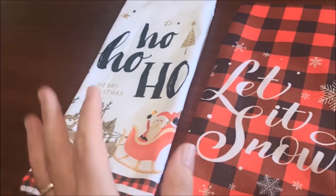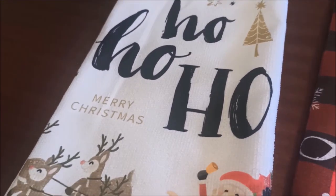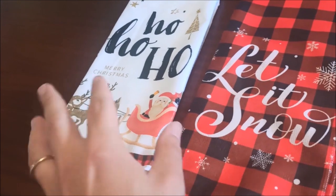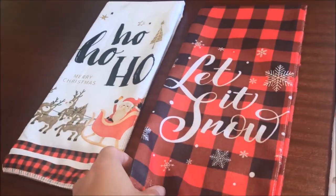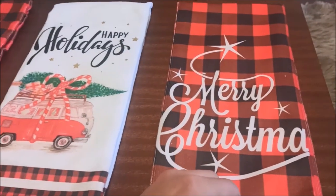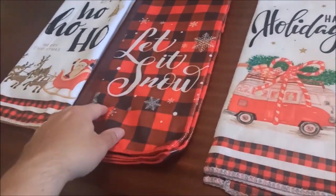These are actual Christmas tea towels — I love decorating the house and making it super Christmasy. The quality is not too bad on these. You've got 'ho ho ho,' 'Merry Christmas,' 'let it snow,' 'happy holidays' — you can hang these on the handle of the stove or door handles in the kitchen. They're great decor and they come in a lot of cool designs. We love it and we know you love it.